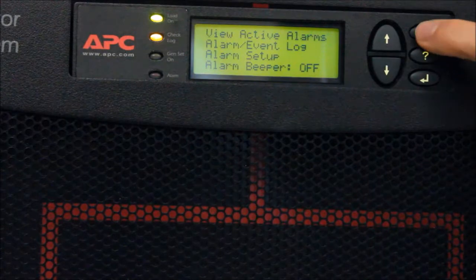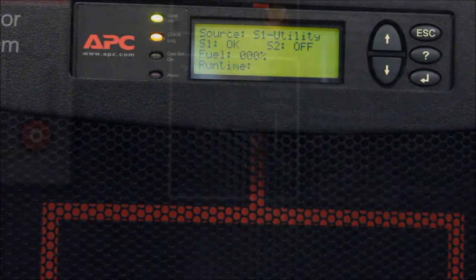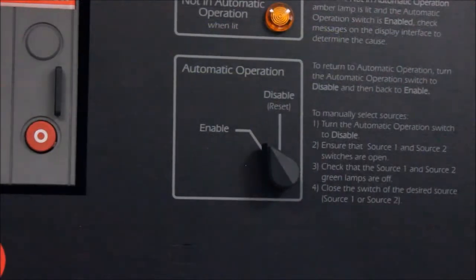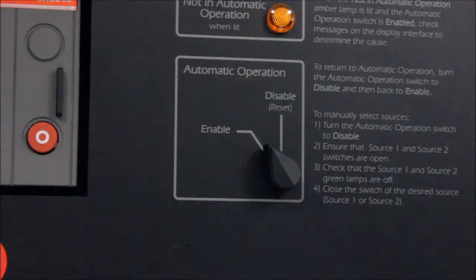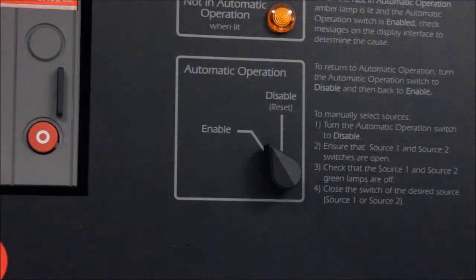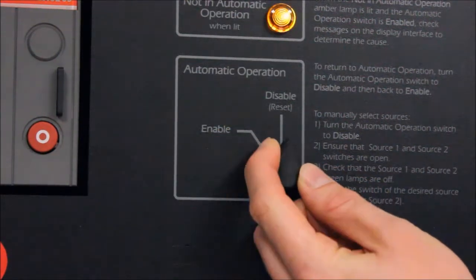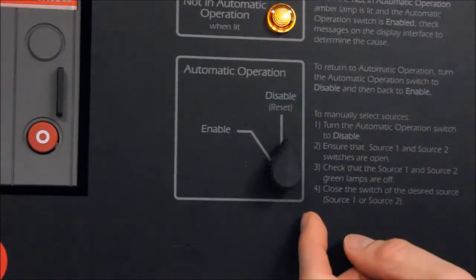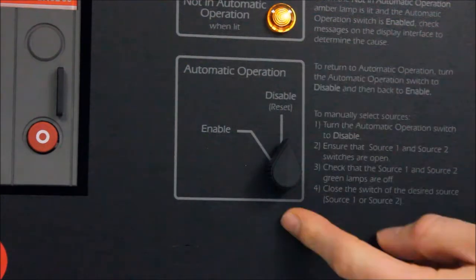You can also clear latched alarms by resetting Automatic Operation on the ATS. Locate the Automatic Operation switch on the ATS. You will find this switch in the Enable position during typical operation. Rotate this switch from Enable to Disable.